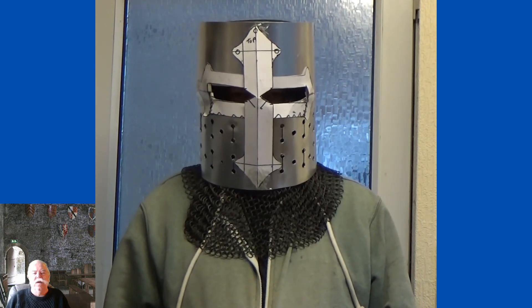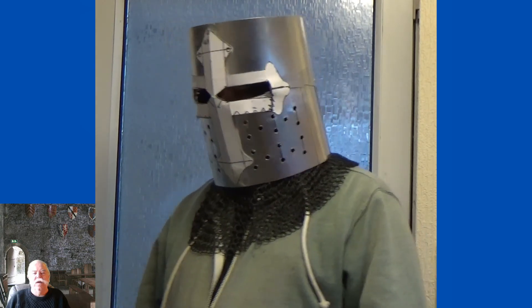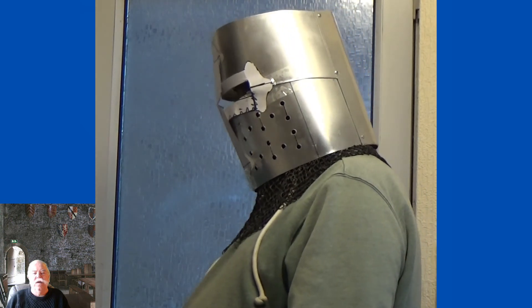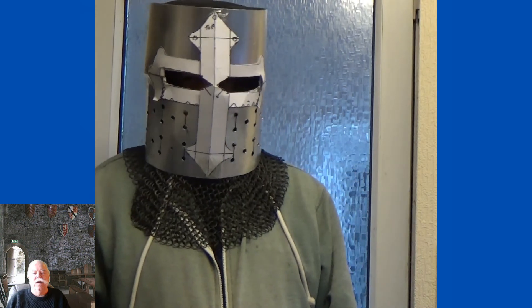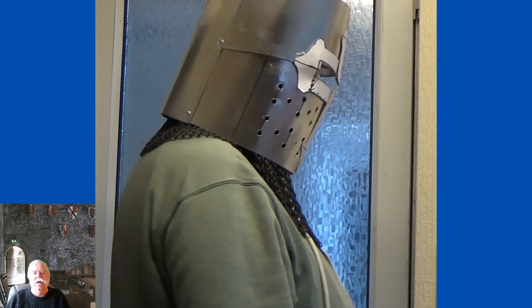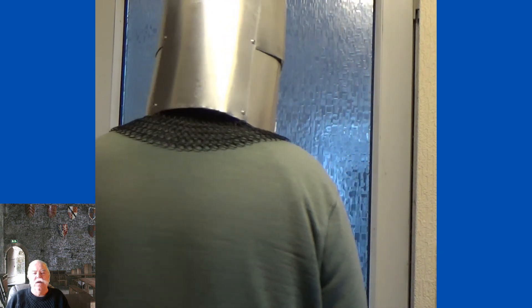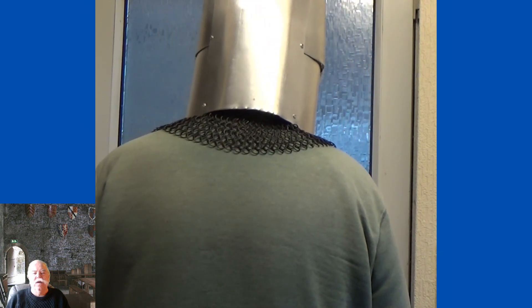Still trying to visualise the work that's needed to complete it. It will need a top, the brass work, the rivets, and I think I'll put some type of interior lining.